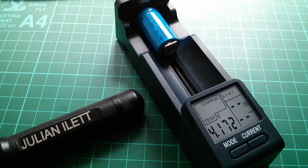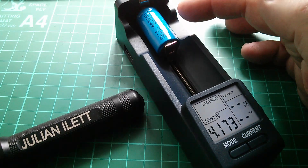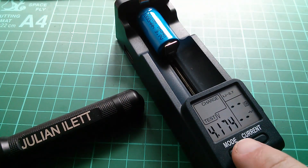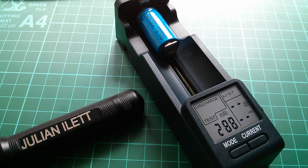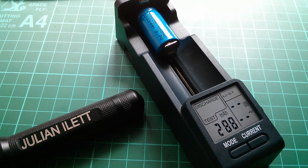The discharge test is almost complete. The cell is now just being recharged again at the end of the cycle. It's nearly done — it's at 4.17 volts and the current has dropped to 210 milliamps. And there's the result: that cell only had 288 milliamp hours of charge in it. It's marked as 1000 milliamp hours, but it only yielded 288 milliamp hours.